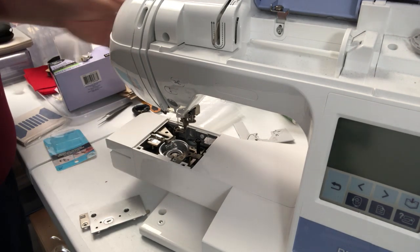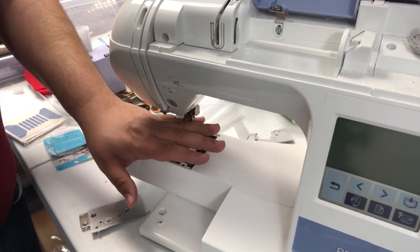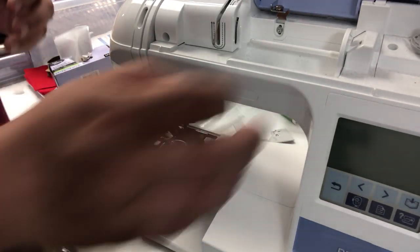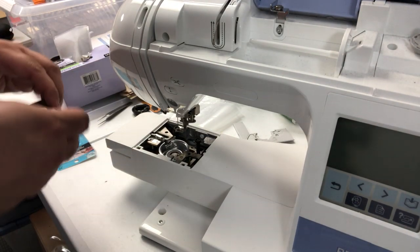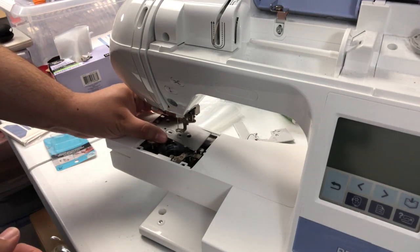I'm pretty sure you noticed — I did not use a spray air thing, because that will push the dust back up into the machine, which we do not want. We don't go in there unless you know what you're doing. So we're going to put our metal plate back on — be very careful with these screws.